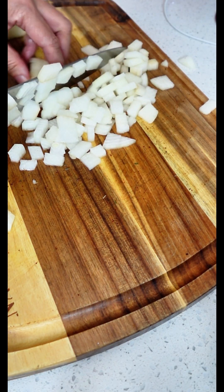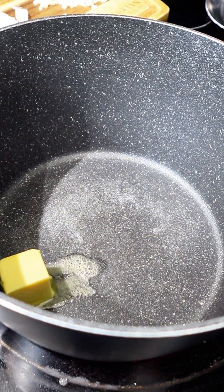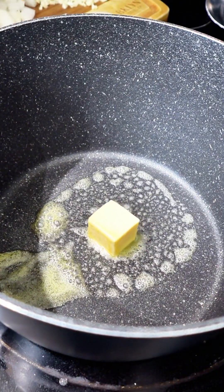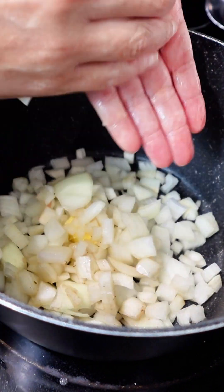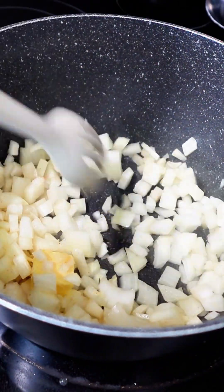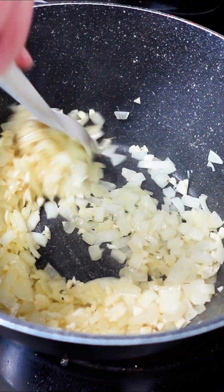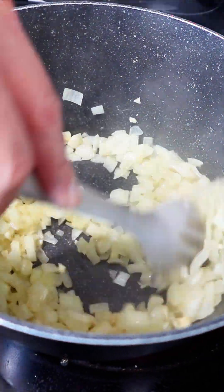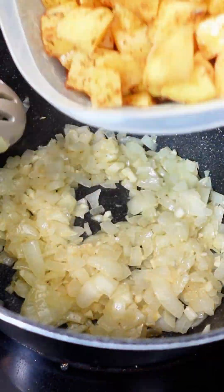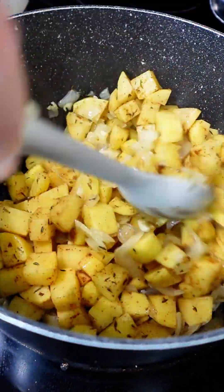We have everything all prepped. It's time to put the soup together. To a large pot, you're going to add approximately two tablespoons of butter and then you are going to add those onions. We're going to sauté these onions until they get nice and translucent. Then we're going to add our garlic, approximately two cloves of chopped garlic. You want these onions nice and soft.